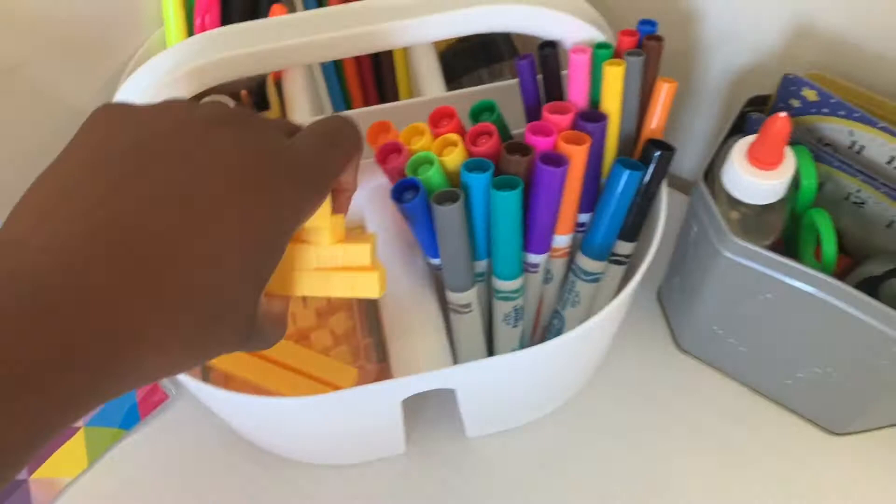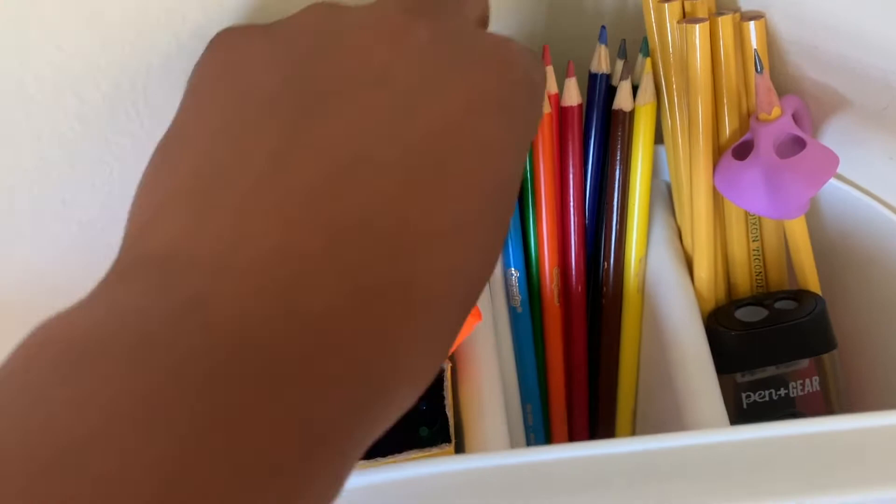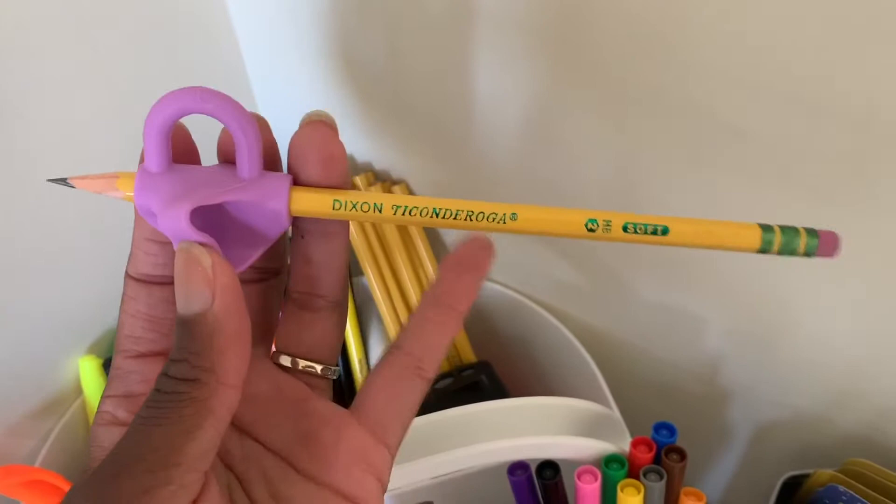Over here we have base ten blocks — tens in a little container, ones, and a hundred block in the back. We have crayons, highlighters, and dry erase markers all from the Dollar Tree. Then we have pencil crayons, pencils, and a little holder that's helping Faith learn how to hold her pencil correctly. I highly recommend the Ticonderoga pencil brand — those are my favorite right now.